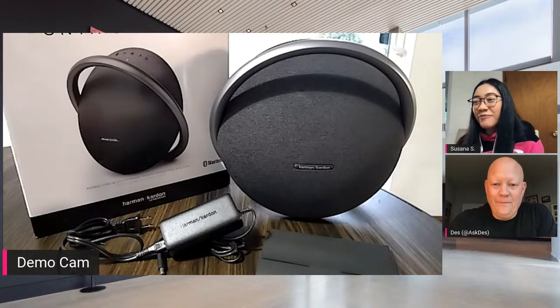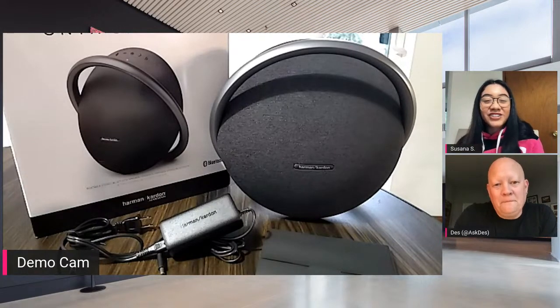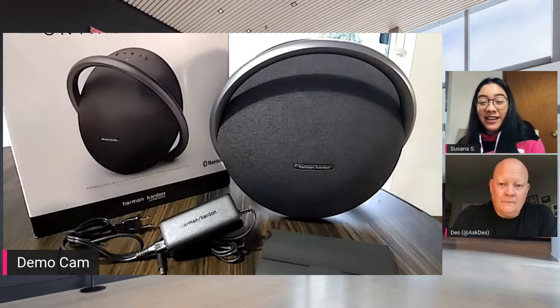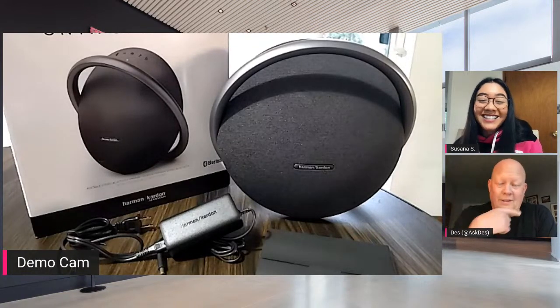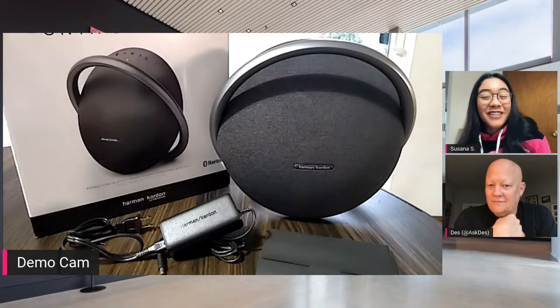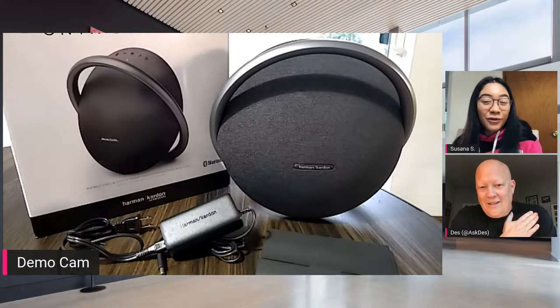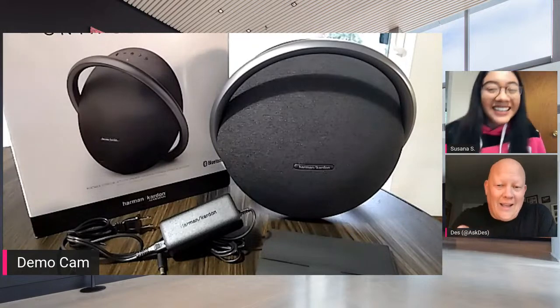You guys get to see it before it actually hits stores. This device doesn't actually launch until this Friday — so this Friday you can get it inside a T-Mobile store. It'll also be available online, but here's the thing: if you get it at a T-Mobile store, you could possibly get it with a promo which would give you an additional $200 off — it's more than $200, right?